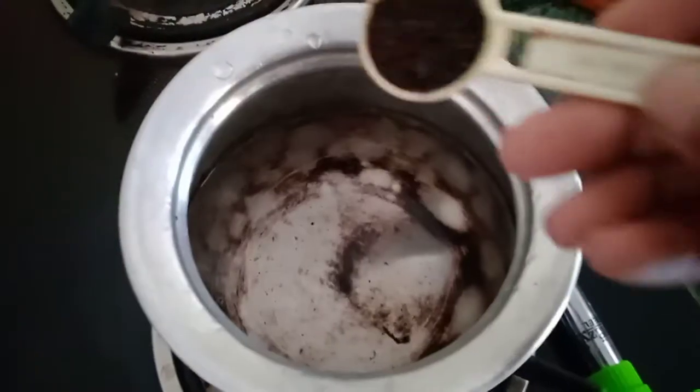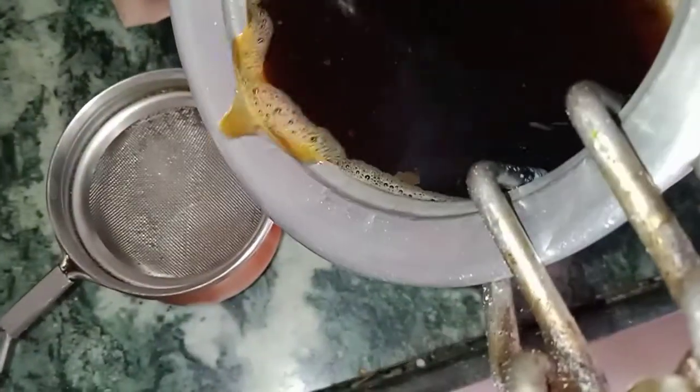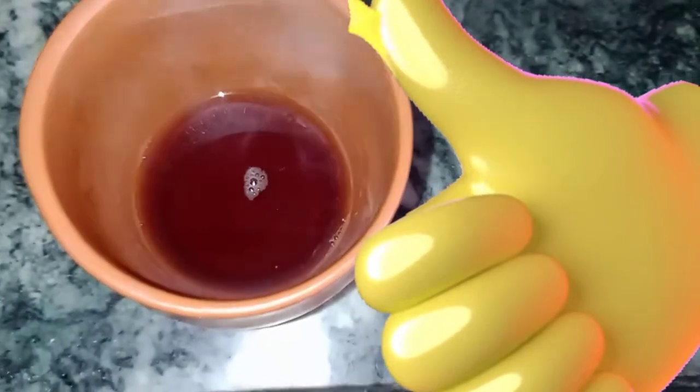Hello and welcome to my channel. Today I am going to show a small recipe — an orange iced tea recipe. If you are watching my channel, please like, share, and subscribe. We will put tea powder in the water and filter it in a cup.